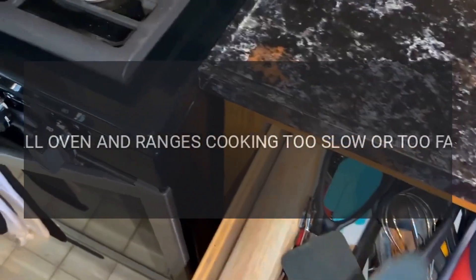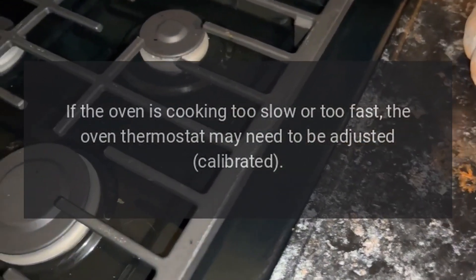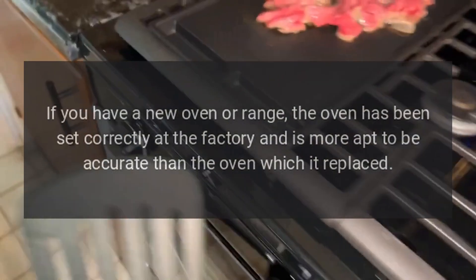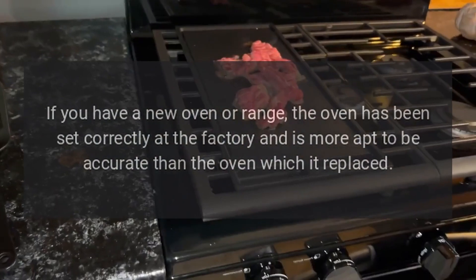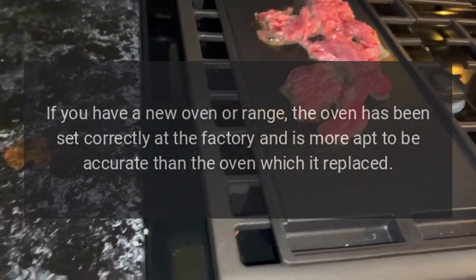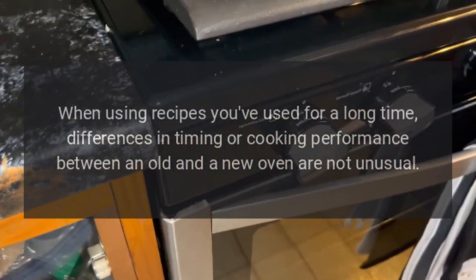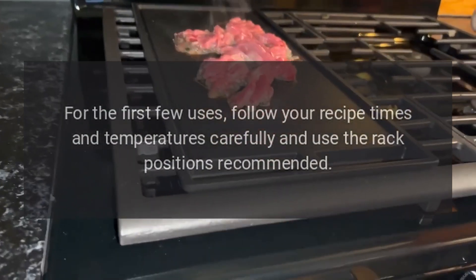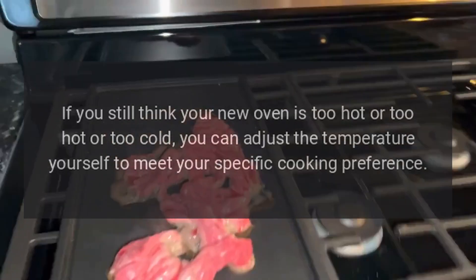Wall oven and ranges cooking too slow or too fast: if the oven is cooking too slow or too fast, the oven thermostat may need to be adjusted or calibrated. If you have a new oven or range, the oven has been set correctly at the factory and is more likely to be accurate than the oven it replaced. When using recipes you've used for a long time, differences in timing or cooking performance between an old and a new oven are not unusual.